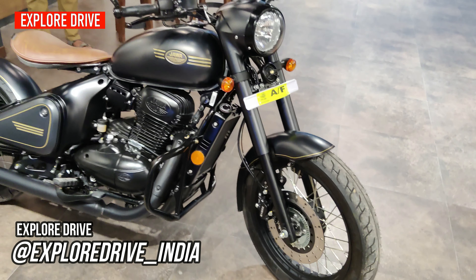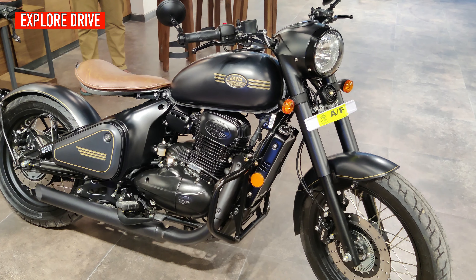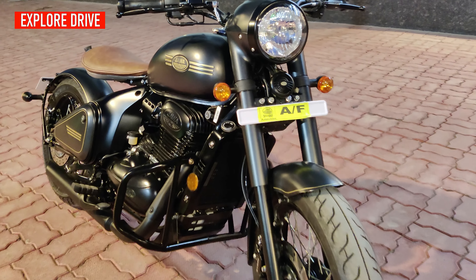Hello everyone, welcome to Explode Drive. In front of me is the Java Perak that we're going to review today. So not wasting much time, let's quickly talk about the features.